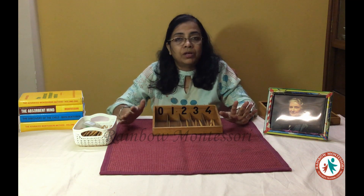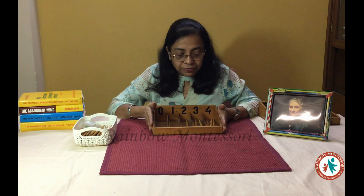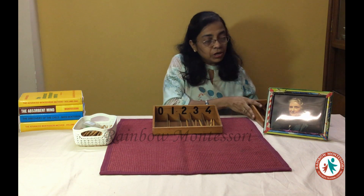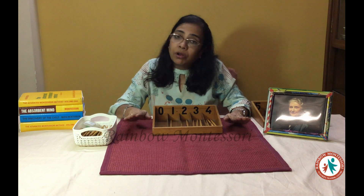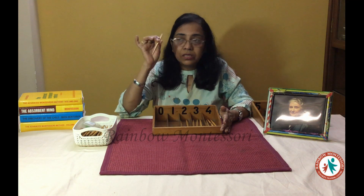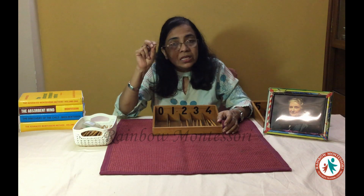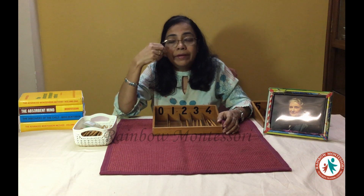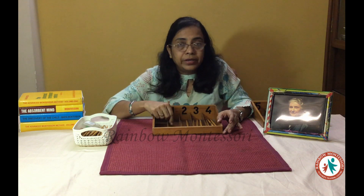0 means nothing. Later on you can have a separate class where you give them an activity related to the concept of 0, which you will find in some videos. Once the child is aware of this, you can take up the next set of spindle box. Now I will talk to you about the benefits of this demonstration. This demonstration can be given on a mat or on a table. Since the child is using these spindles and his fingers, there is development of fine motor muscles — the development of pincer skill and tripod grip — which will be helpful for the child in making proper strokes and developing writing ability. It also develops prehensile coordination. Secondly, the association of number symbols with the quantity also becomes clear.